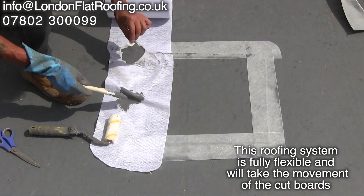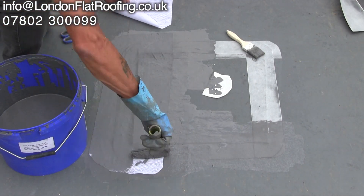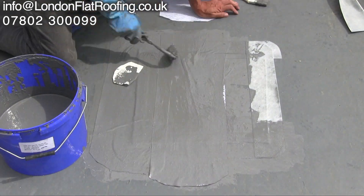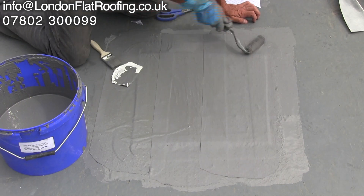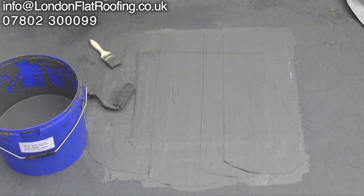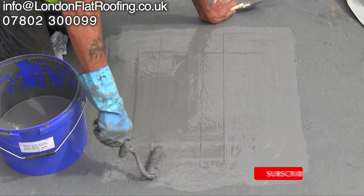The moisture can only be there for one of two reasons: either rainwater has got in somewhere from the roof — and we know the roof covering is suspect — or it's vapour getting up from below. I can only report back my findings. The roof is not laid correctly, and the vapour barrier hasn't been installed to the correct specification.